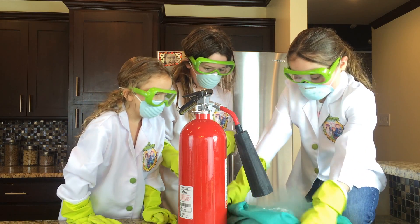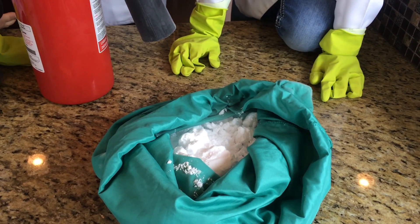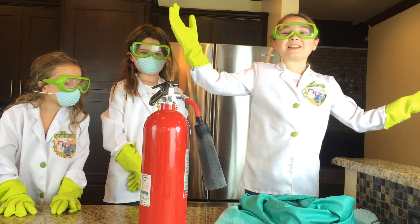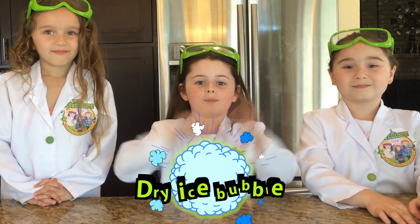Whoa! That is awesome! That's how you make dry ice, ladies and gentlemen. Now that we have our dry ice, next we're going to make dry ice bubbles.